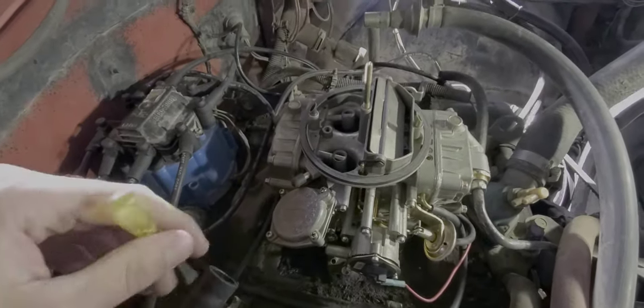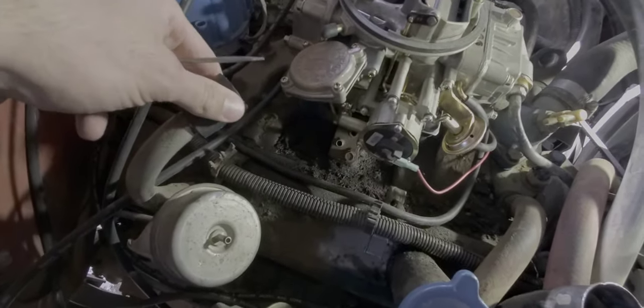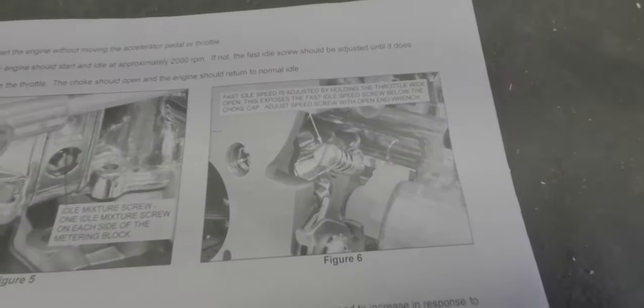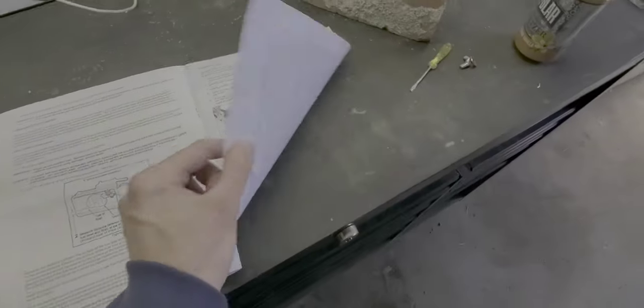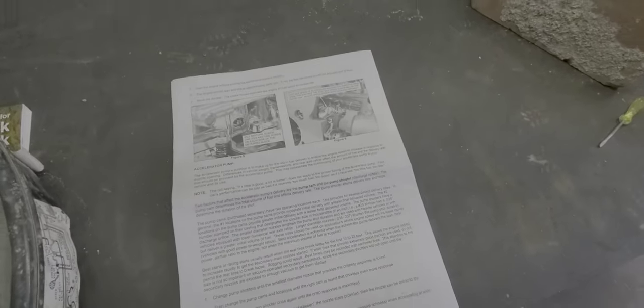When it comes down to Hondas, I can build them from the ground up with no issues. But this is a learning experience, so I apologize if it's hard to watch. The directions are also really weird — it says to hold the throttle wide open to get to the screw, but you don't have to at all. It only says that in the picture; the directions themselves say to just hold down on the butterfly and tap the throttle. So I don't know — probably doing this wrong. Directions are kind of unclear, but we'll see what happens.